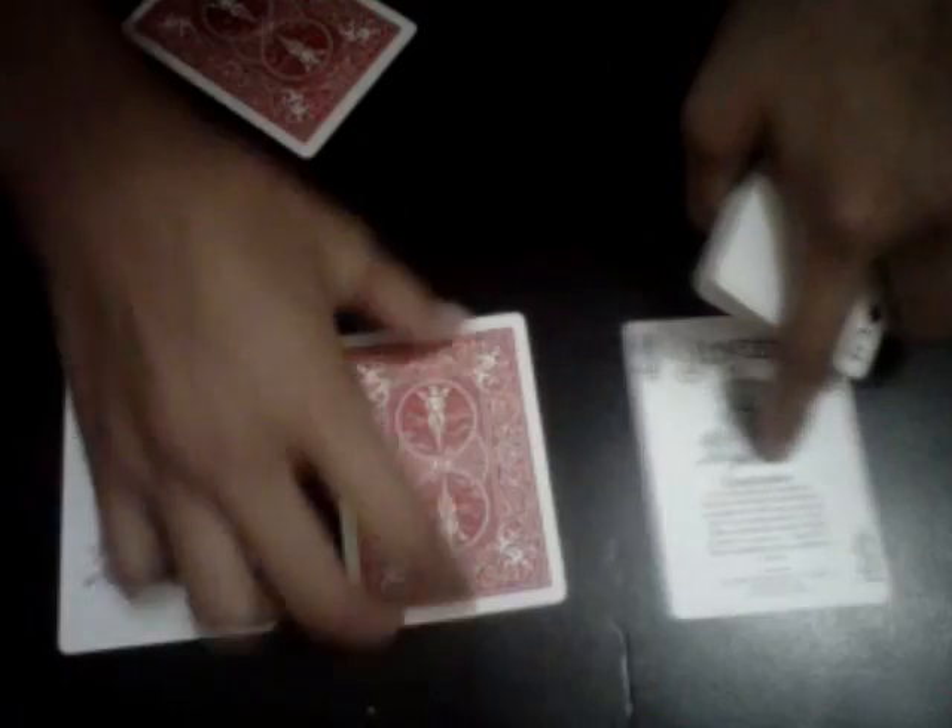I'm going to do it in slow motion so you can see — like that. So if I do it fast, it's like this. That's how you want to do it. Then just put the card right there, and boom! They will be amazed.